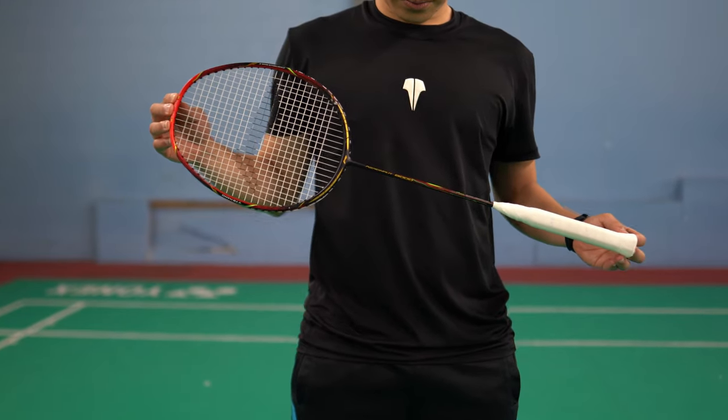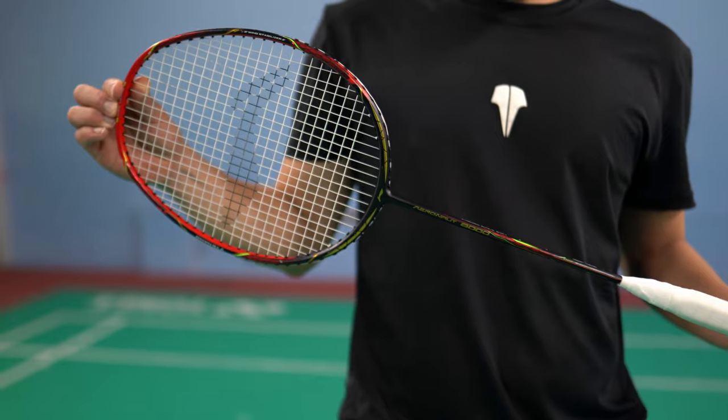Overall it's a pretty good looking racket. It's maybe our bias but we do like the red, black, and gold colours of it. I mean, how can you go wrong?